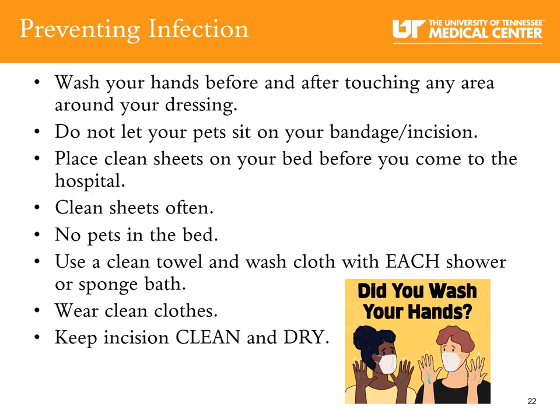Preventing surgical site infection at home: wash your hands before and after touching any area around your surgical bandage. Do not let your pets sit near your bandage or surgical incision. Place clean sheets on your bed before you come to the hospital and clean your sheets often. No pets in your bed during recovery — their paws can carry germs you don't want near your surgical site. Use a clean towel and washcloth with each shower, wear clean clothes, and keep your surgical bandage clean and dry.